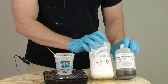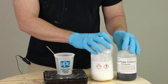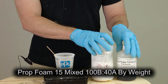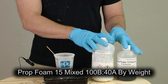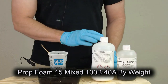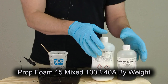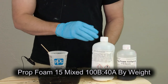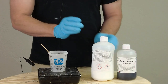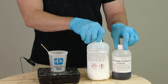Prop Foam 15 mixes with the same ratio as Prop Foam 10 — this is mixed 100 parts B to 40 parts A. Really important: that is a weight ratio, hence our gram scale right here. Remember, anytime you're working with a flexible foam formula that has a weight ratio like that, there's no way to use that same ratio by volume, because that ratio is based off the density of these two components.